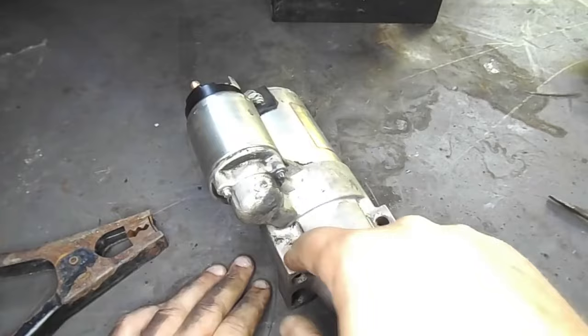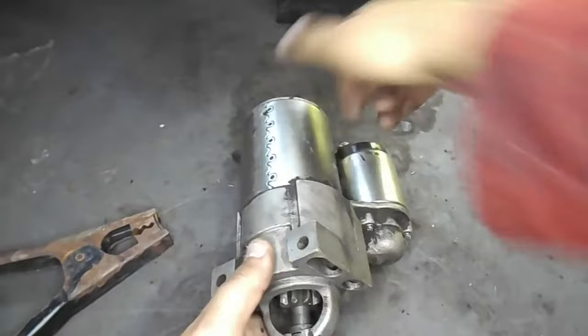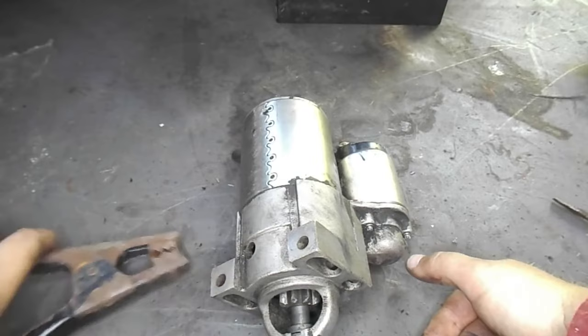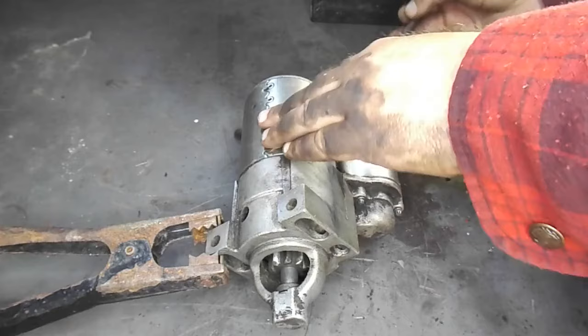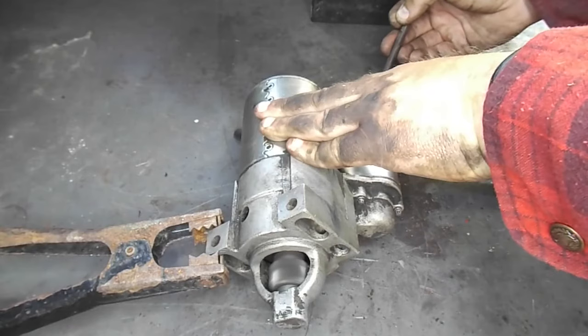Alright, on to the second starter that I have here that I know works properly. Again, attach the black jumper cable to the outer casing of the starter motor, making sure that it's a good clean connection. Then attach the red jumper cable to the constant power post of the solenoid and use your screwdriver in the same way as before. As you can see, the starter is working correctly — the gear comes out and spins very rapidly. This is a good starter.